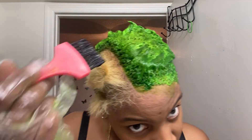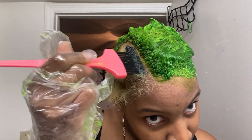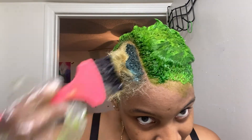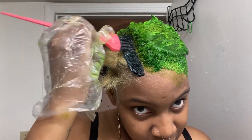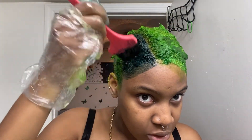Now I'm taking the hunter green and just getting into it. This is going to be cute. Now what I'm going to do is dry my head with my blow dryer.